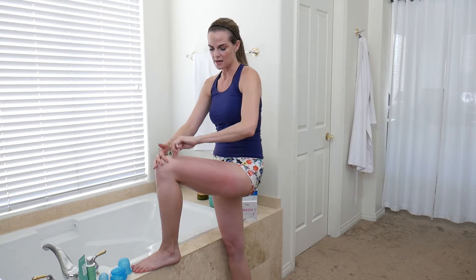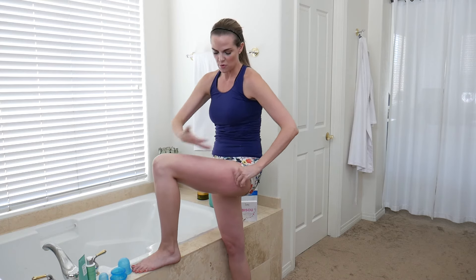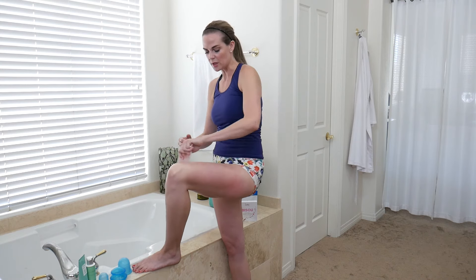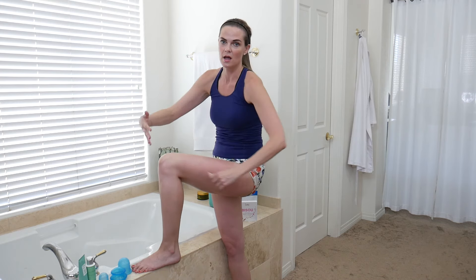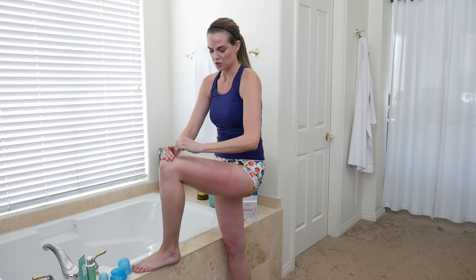Once I'm done with the cupping, I use a gua sha — this one from Laura Essentials, shaped like lips, which I really like for the body. I take it and flush everything out, working it back up towards the lymph. Since we've moved a lot of fluids, toxins, and stagnant blood around, I take the gua sha and work it up towards my heart, pushing and moving everything back.